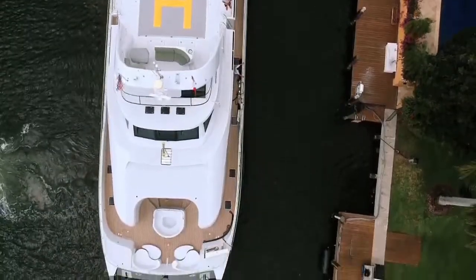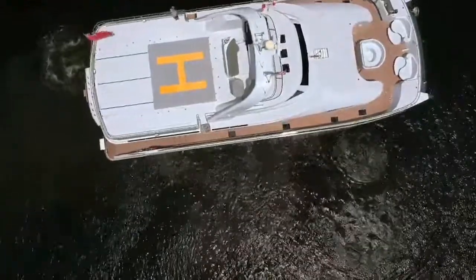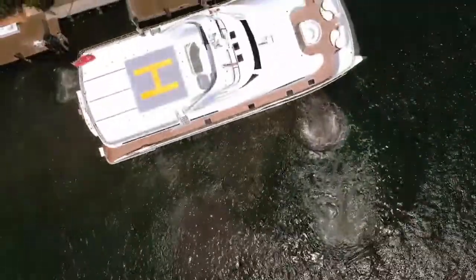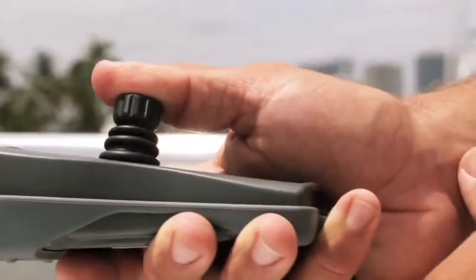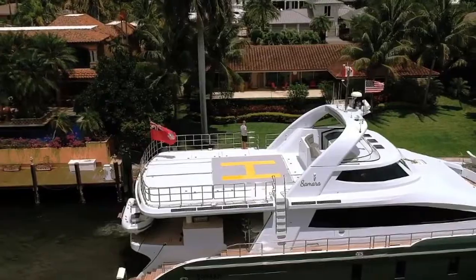By pushing the joystick forward it engages both engines, reverse both engines as well, and the thrusters by pushing from side to side.